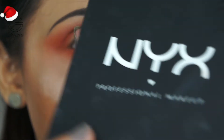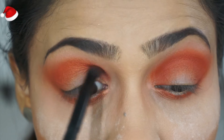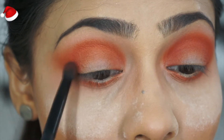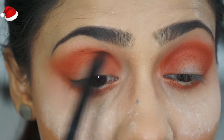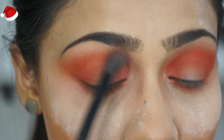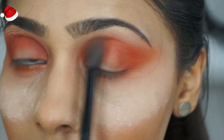I went in with a color from NYX — I don't remember the name — and wanted to apply it in the inner and outer corners, but I wasn't happy with the payoff, so I went in with another color which you'll see later. Here I'm just blending and diffusing the edges, making sure everything is nicely blended and seamless.